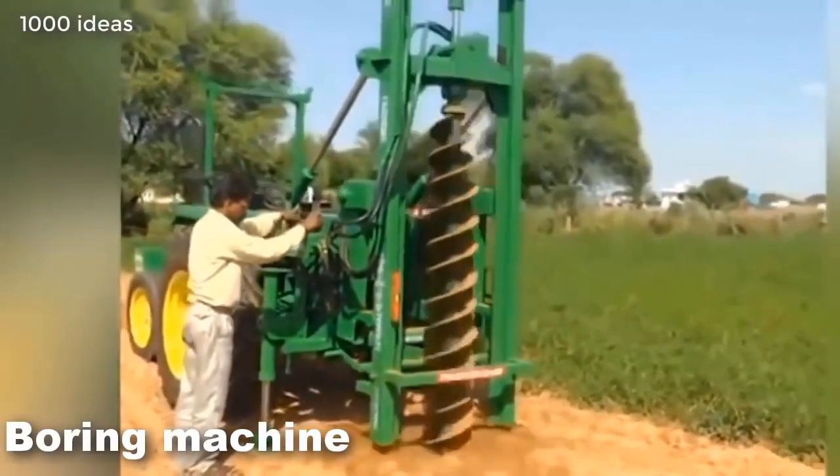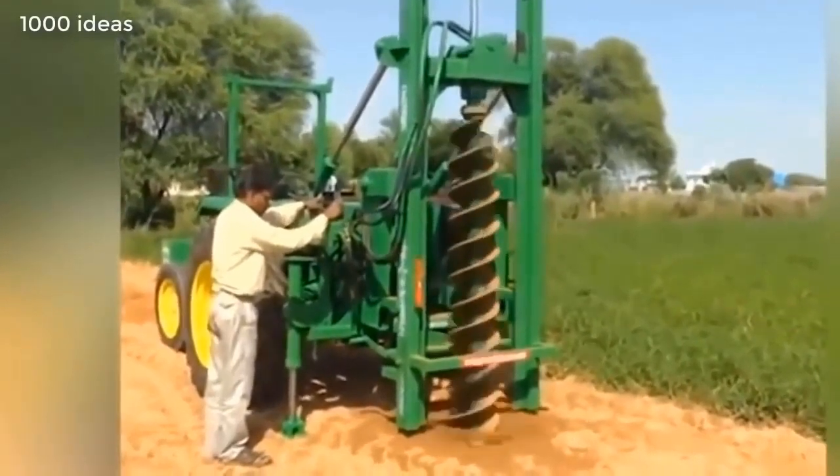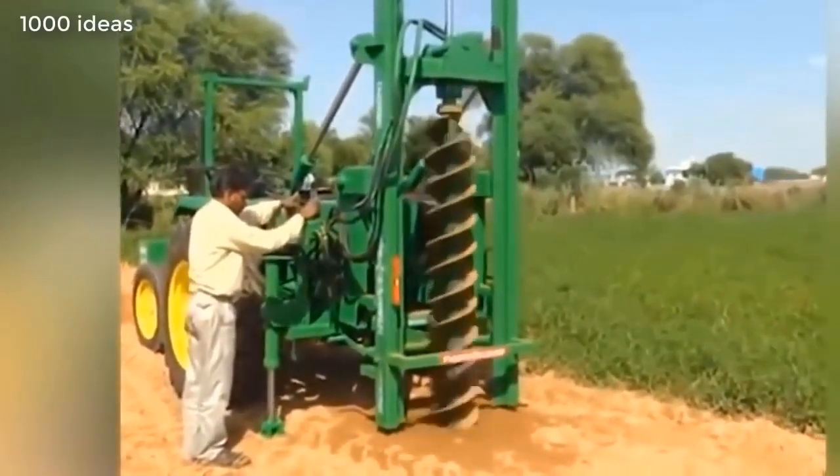How to dig a deep well — this requires a powerful drilling machine. This machine is able to drill the ground and prepare the well for further work.